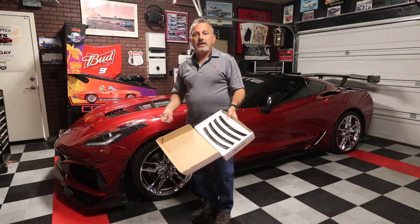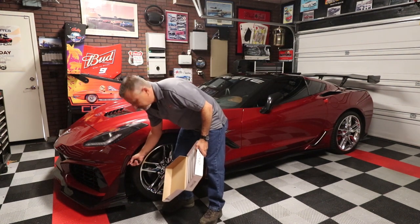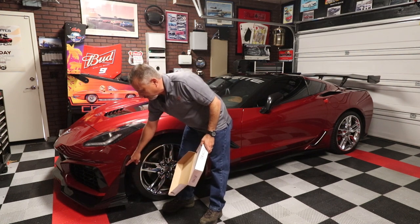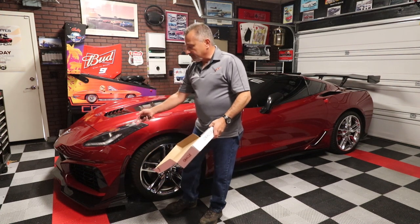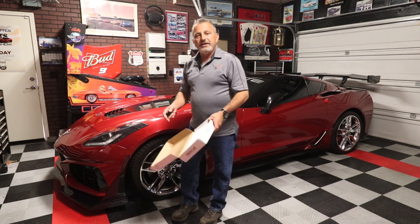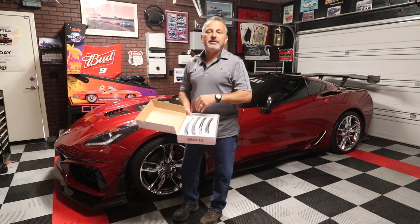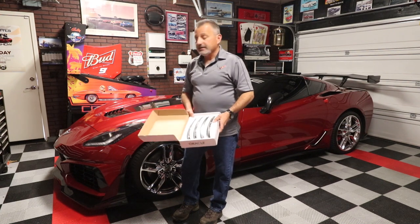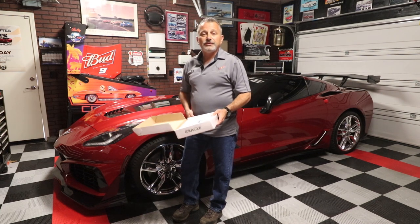If you have this front end, you'll just need to take the same three screws that hold the winglet in place, get the winglet out of the way, then do the lights exactly the same way. We're going to jump into the video, show you that, hop in the car, test it, make sure it works, and then go from there. Sit back and relax and hopefully you enjoy the video.